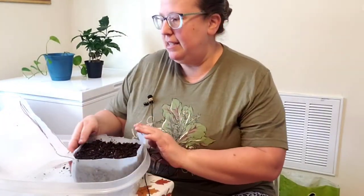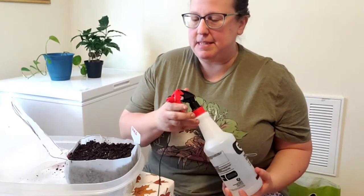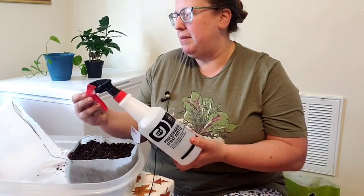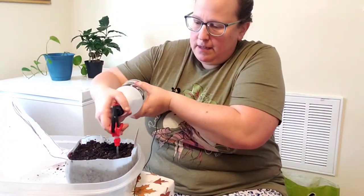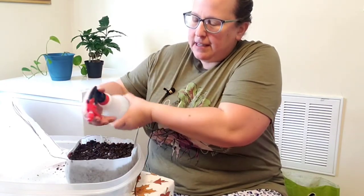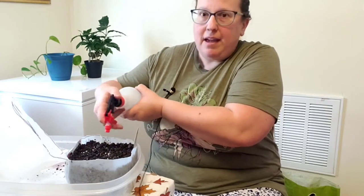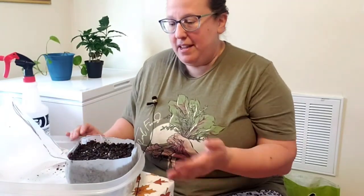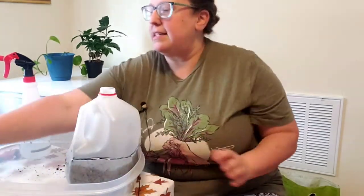We've got our label on the inside. Now I need my spray bottle — I'm going to loosen it a little bit so it gives a mist rather than a tight stream. You just want to make sure there's a generous layer of moisture on the top, kind of like you would do for your garden when you plant seeds.